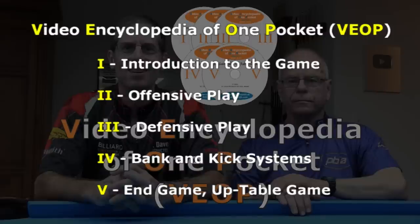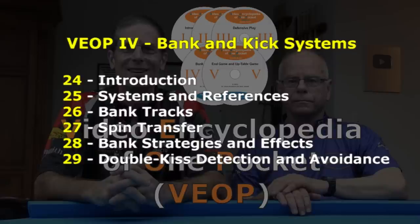Welcome to the Video Encyclopedia of One Pocket, a five-volume full-length instructional video series that covers all the skills, knowledge, strategy, and moves you need to master this great game. This is an excerpt from Volume 4. This series is about One Pocket, but many of the shots, techniques, and principles apply to all pool games.